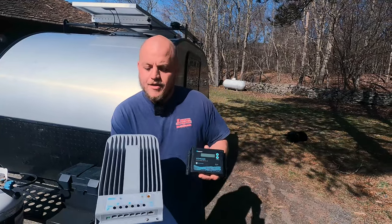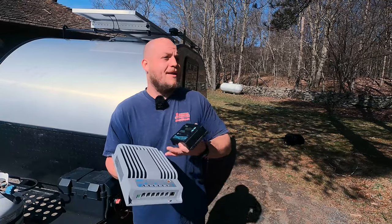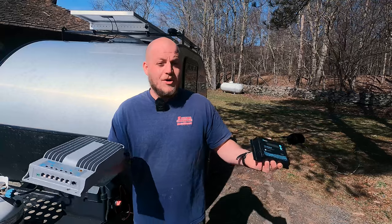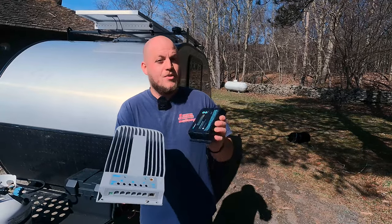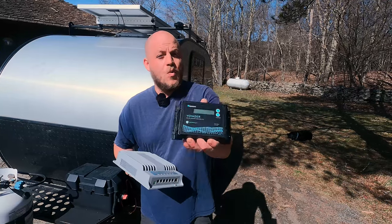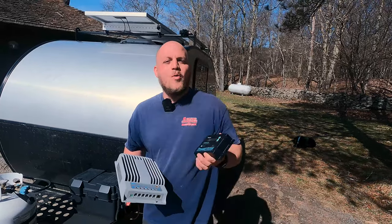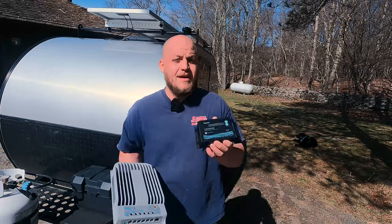We have to consider those added installation expenses when making our decision. The performance benefits of the MPPT that you might have read about are highlighted with larger solar arrays — panels wired in series to work with higher voltage, because these devices can convert voltage. When you're talking about smaller panels under 200 watts with 100 amp-hours of battery storage, the performance of these two charge controllers is much closer, so it doesn't warrant the extra expense. I'm actually saving enough money with this waterproof charge controller that cost me under $50 to be able to buy another portable panel. That portable panel hooked with my rooftop is going to give me much better performance than going with the MPPT — and I'm doing it for less money.